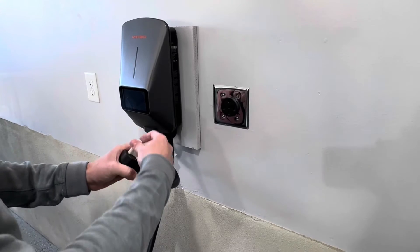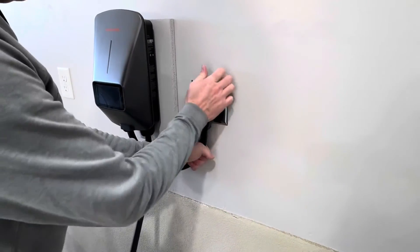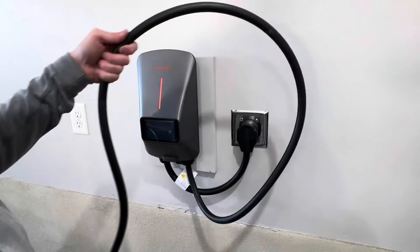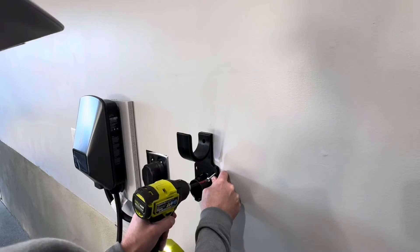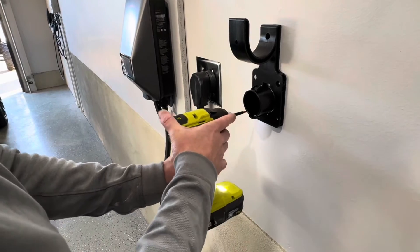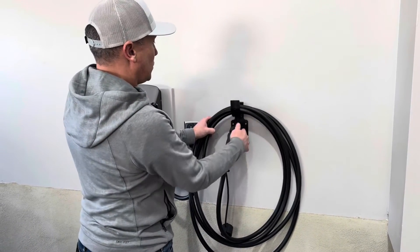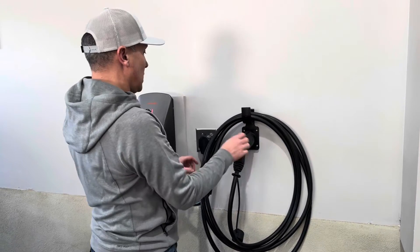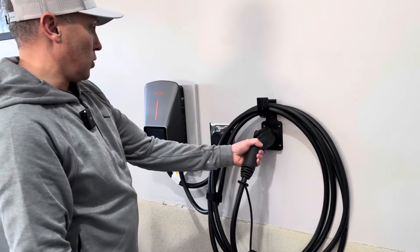Getting it ready to plug in — I take off the plug guard and get it plugged into the wall. The final installation part is mounting the cable organizer. I'll figure out which side I want to put this on. The plug and holder are all secured. You can use the anchors if it's going into drywall. The plug goes right into the holder, which makes for a nice secured holding area for it.